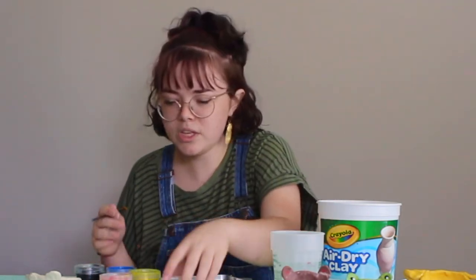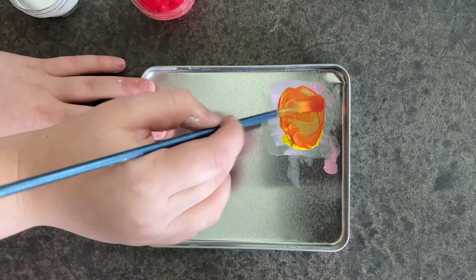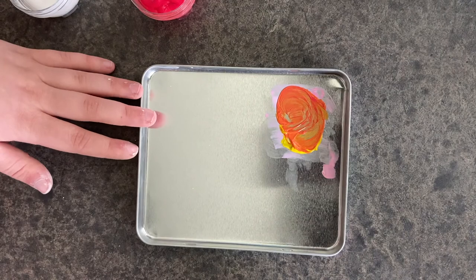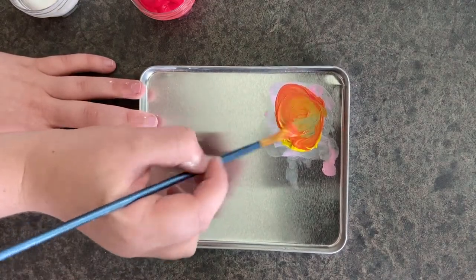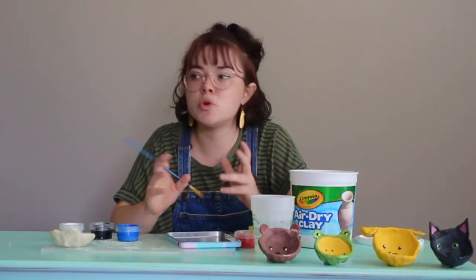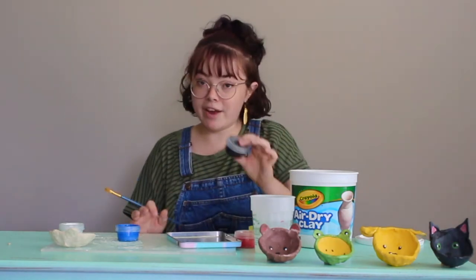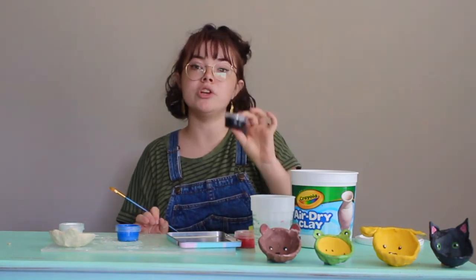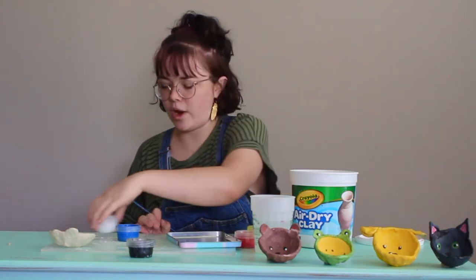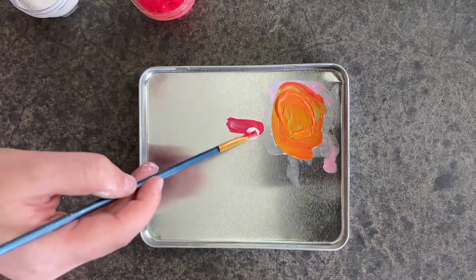Suppose you wanted to make orange: take some yellow and some red and mix those up really nice, and it's going to give you a really pretty orange color. You can adjust it depending on how dark or light you want it to be. If you want more of a cream-colored orange — maybe you're doing a buff tabby cat or something like that — add a little bit of white. Now, you never really want to add black to any of these colors, but you can use black on its own. If you wanted to make pink, take your red paint and your white paint and mix them really well to get a beautiful pink color.